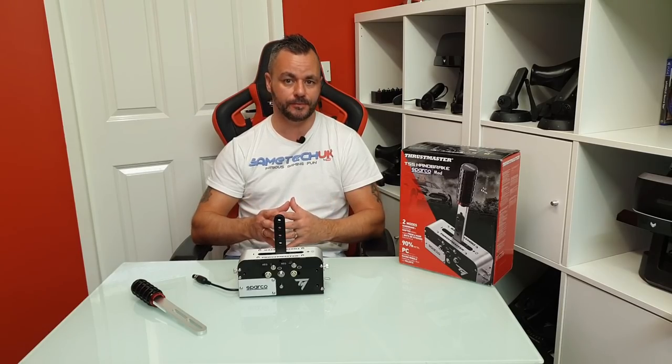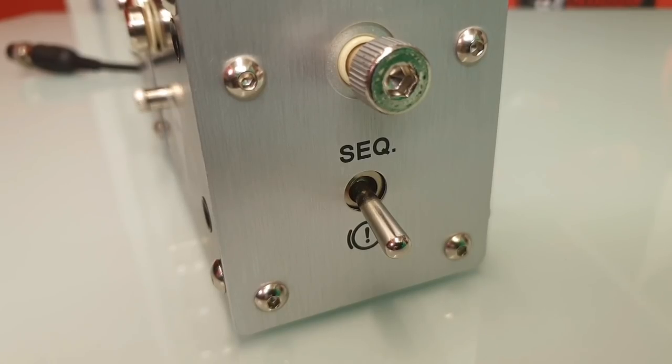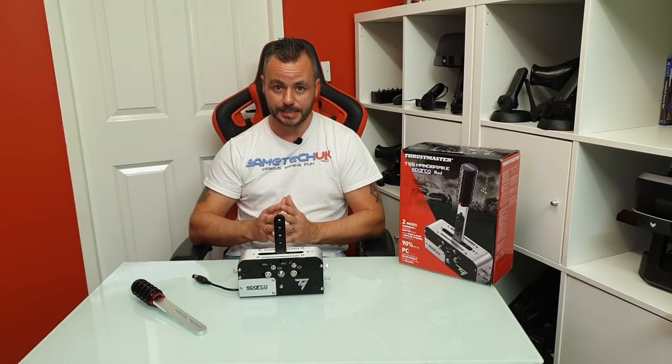It looks like something you would find in a rally car. Thrustmaster branding across the top, Sparco branding down the side. You've got a button there to switch between shifter and handbrake mode. It's a real nice little unit that I think is going to take the hammering you're going to be giving it throughout your gaming session.